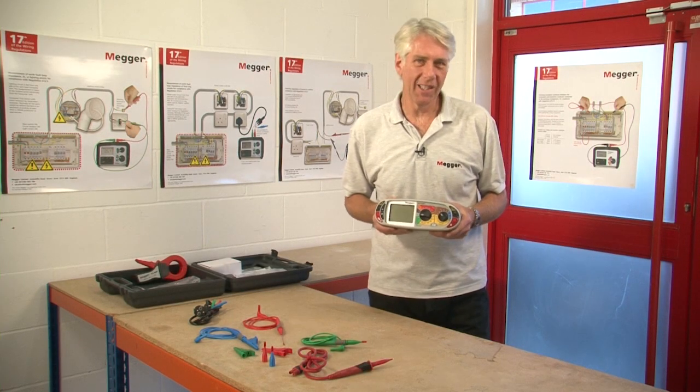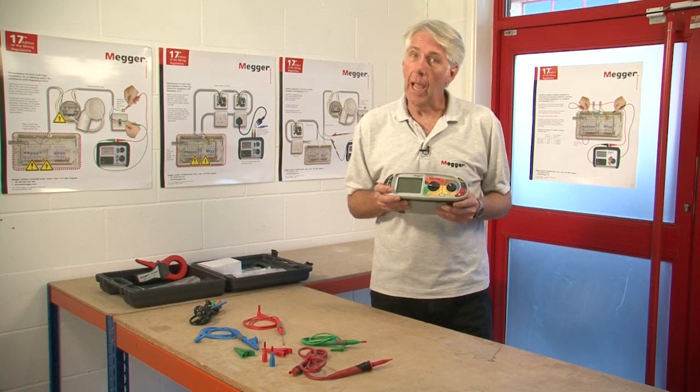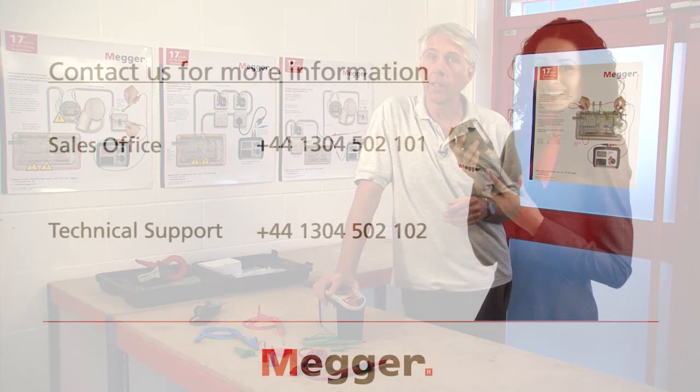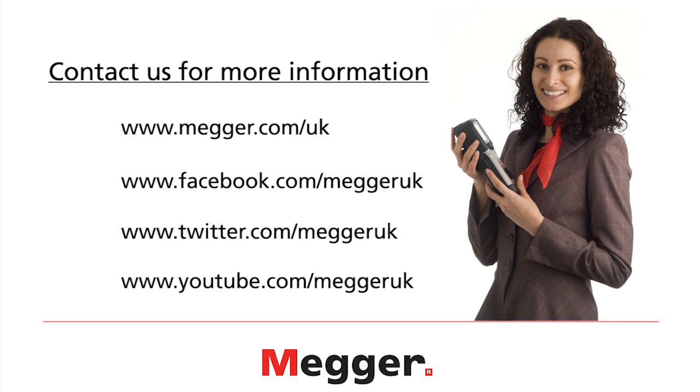That concludes our product demonstration today. The MFT1835 is built in our factory in Dover and comes with lifetime technical support and a standard 3-year warranty. If you require any further information you can contact our sales office on +44 1304 502 101, or the technical support group on +44 1304 502 102. Alternatively you can contact your local Mega reseller, who you can find on our website at www.mega.com, and you can also follow us on Facebook, Twitter or YouTube. Thank you for watching.